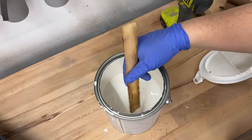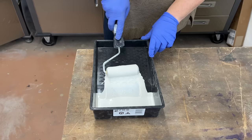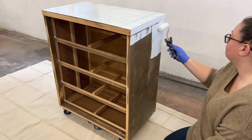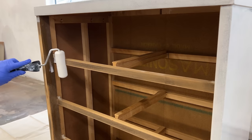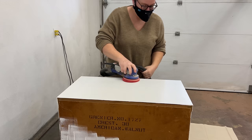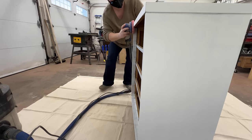I usually prime every piece that I work on just to take the guesswork out of whether the paint will adhere or if there will be any bleed-through of tannins or old stains, so this one's no exception. The product I use most often is BIN's shellac-based primer — I always have it on hand because it does all the things you could possibly want a primer to do, but it's kind of a pain to clean out of my sprayer, so I choose to roll it on. I rolled on two full coats — it dries really fast so I put one on right after the other — and once that second coat was fully dry I gave it all a light sand with a fine grit to smooth out any texture left behind by the roller.